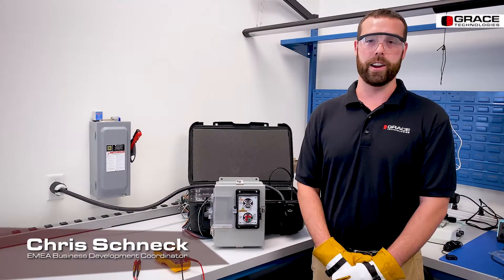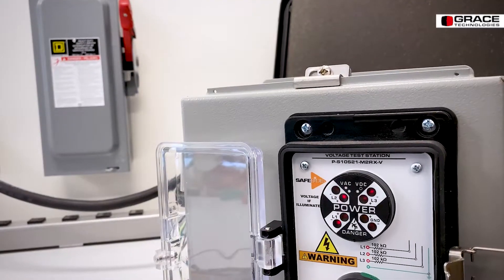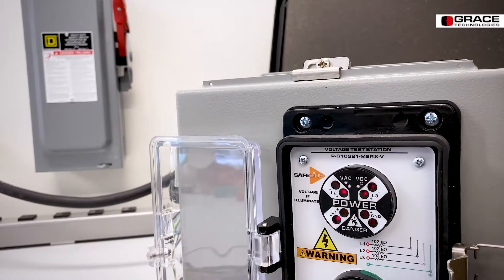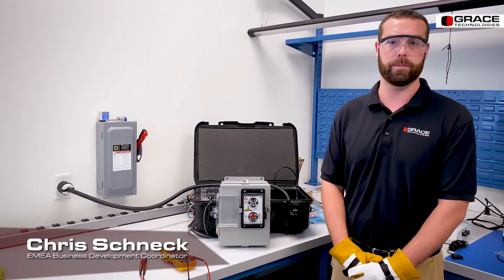Hello, this is Chris Schneck here at Grace Technologies, and today I'm going to be talking to you about our voltage test station. Our voltage test station comes with three main components: one being the housing, two the voltage indicator, and three our safe test points.